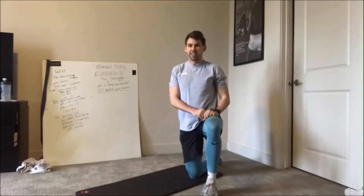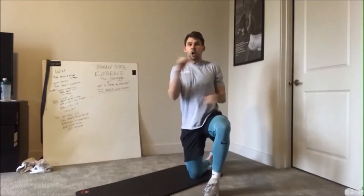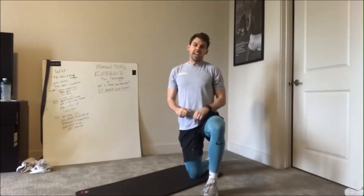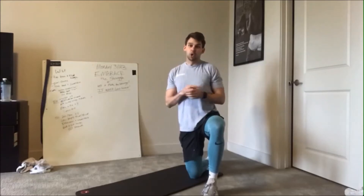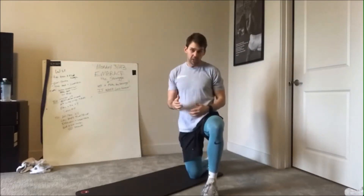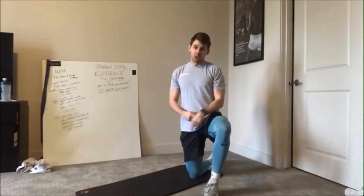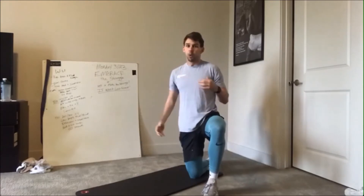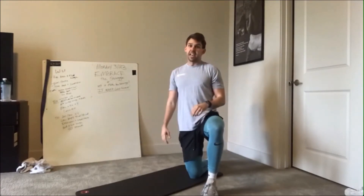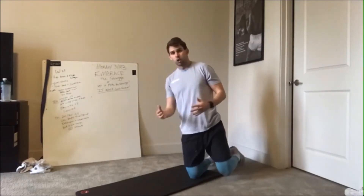Hey, what's going on guys, Mike here at Finney Personal Training. Today is Technique Tuesday, quarantine edition, coming at you with a great shoulder exercise to help those cranky shoulders calm down. We're all in our apartments or houses not moving as much, and you know what they say — motion is lotion. All you need is a mat, a little bit of space, and like two to three minutes.